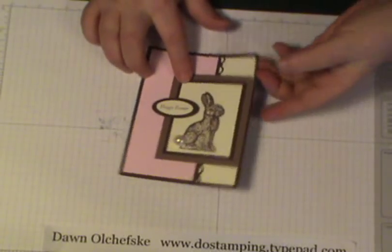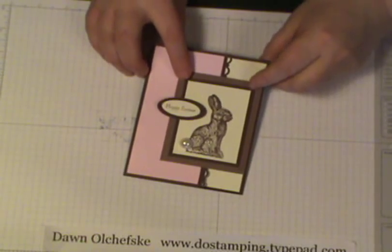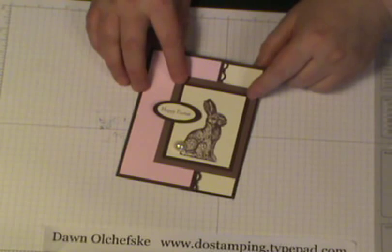How cute is this bunny! If you've got a handful of cards to make, this is quick and easy. I'll post the measurements for the different layers on my website, so stop by and take a look at that. I'm sure I'll have more videos to share, so we'll see you later — thanks!